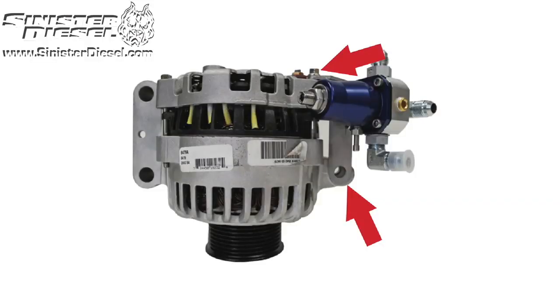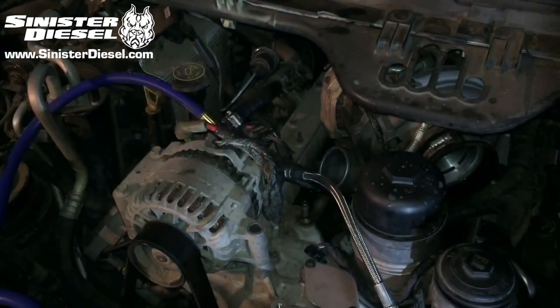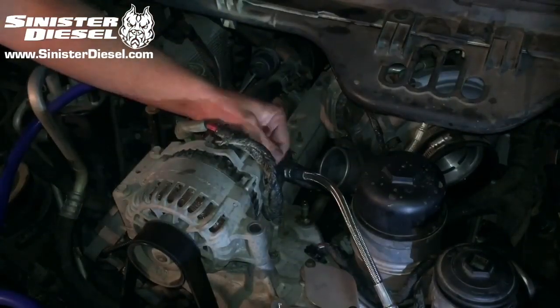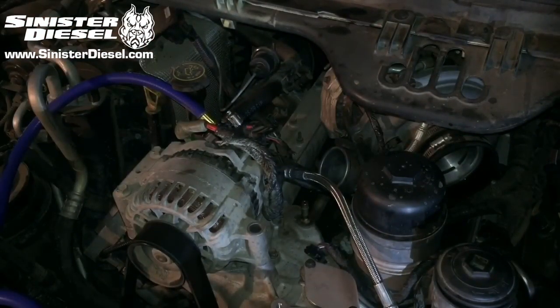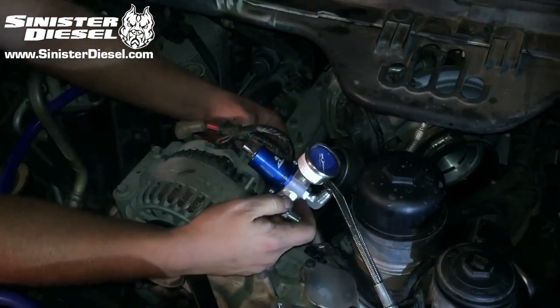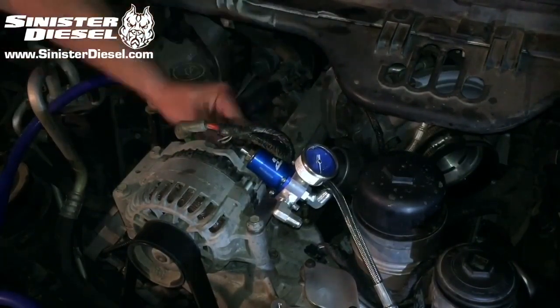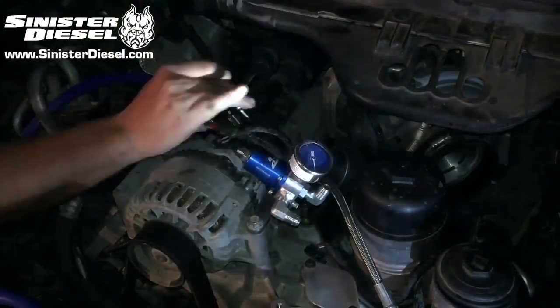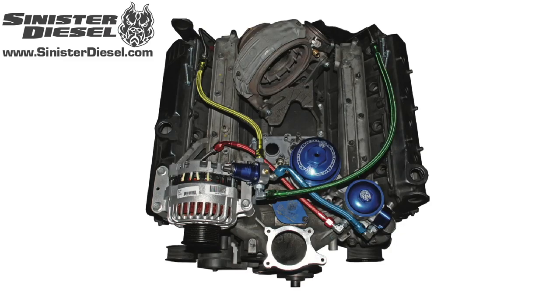This image shows the installation of the Aeromotive regulator onto the alternator bracket. Remove the 13mm bolt and the 8mm bolt on the back of the alternator housing, then use those locations to secure the new Aeromotive regulator bracket. The softlines are highlighted to show correct routing to the Aeromotive fuel regulator, the factory fuel filter bowl, and the Sinister regulator block.